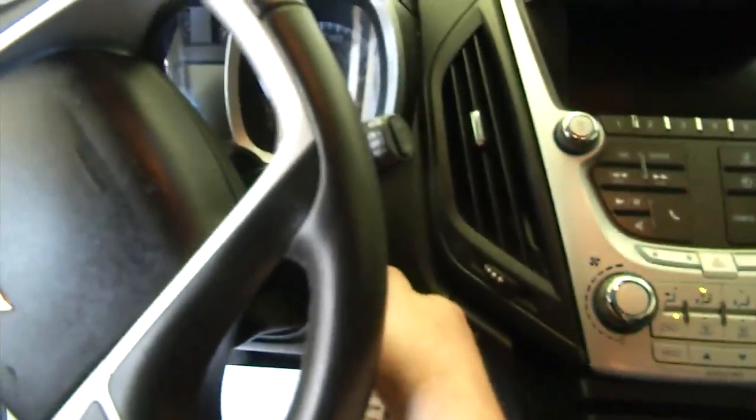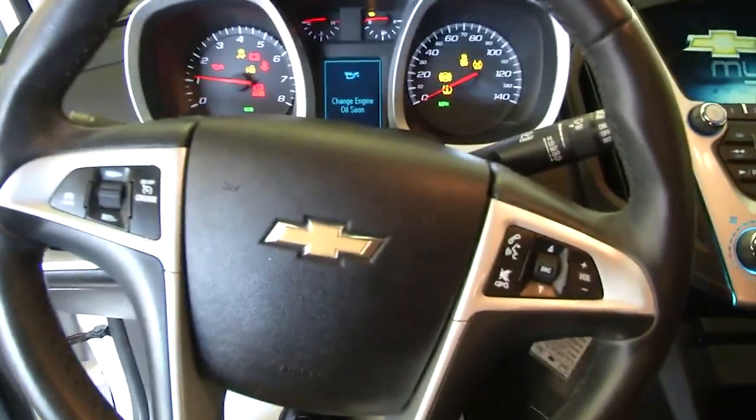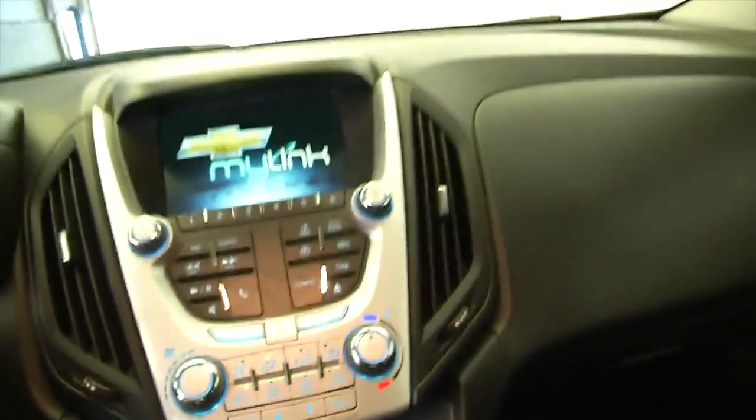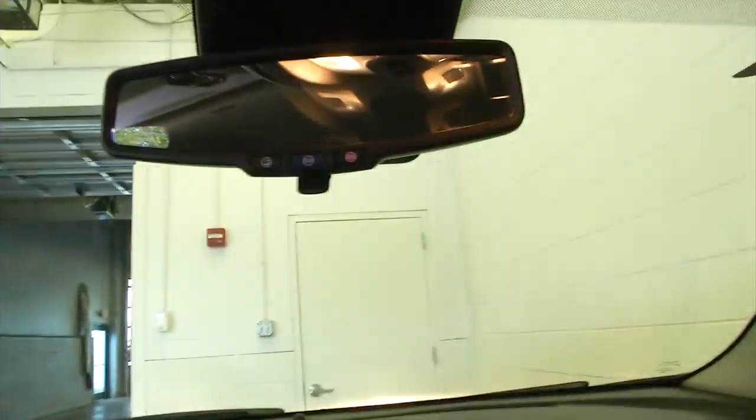Power seat adjustments. I'll start it up — starts right up. Audio controls and cruise control mounted on the steering wheel. Chevy MyLink system, AM/FM radio, CD player, OnStar available with a subscription.